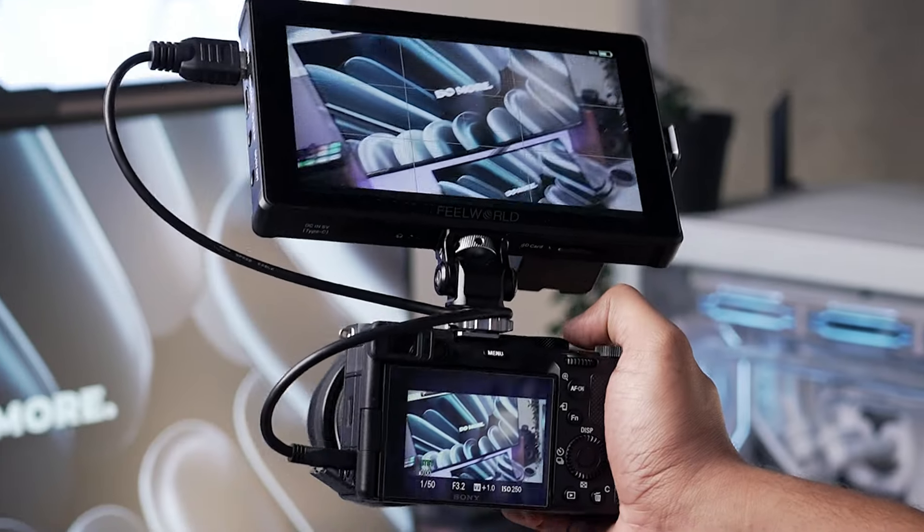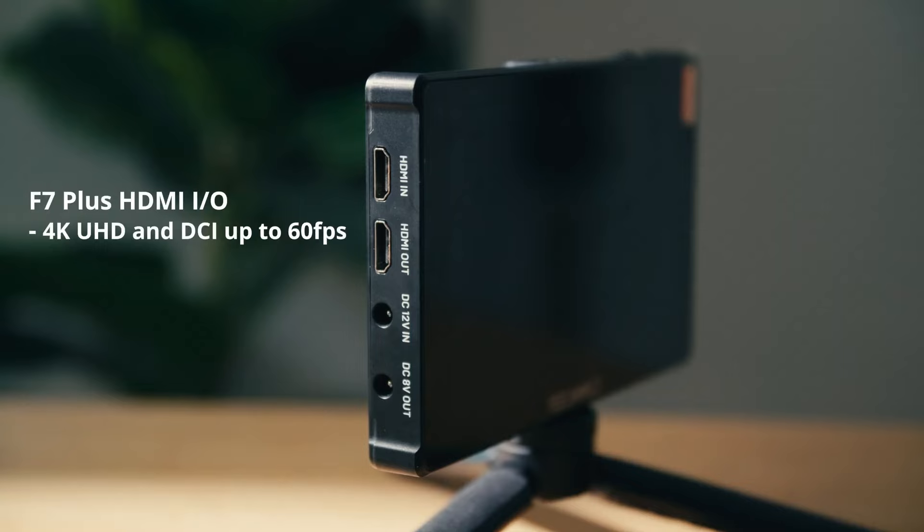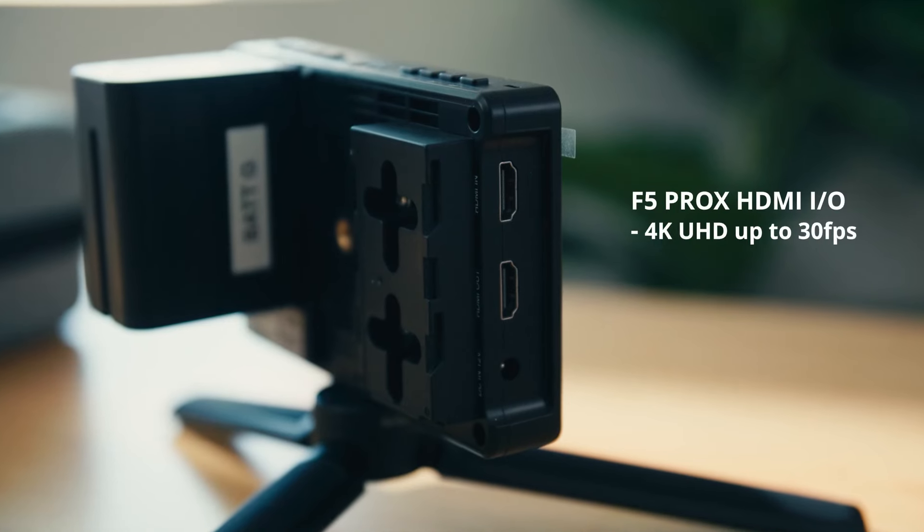In terms of image quality, the F7 Plus has a higher resolution than the F5 Prox, and also offers HDMI inputs and outputs with higher frame rates.